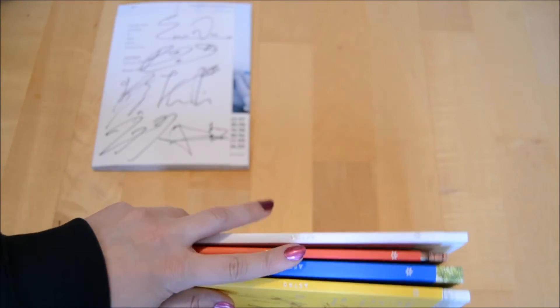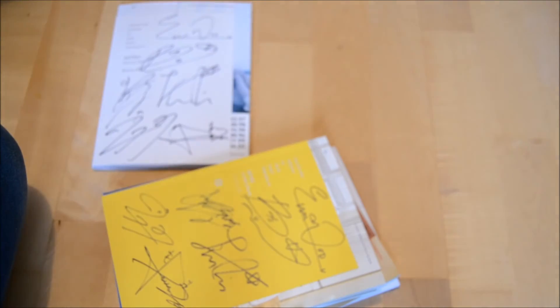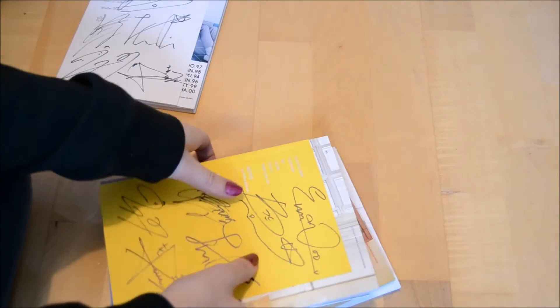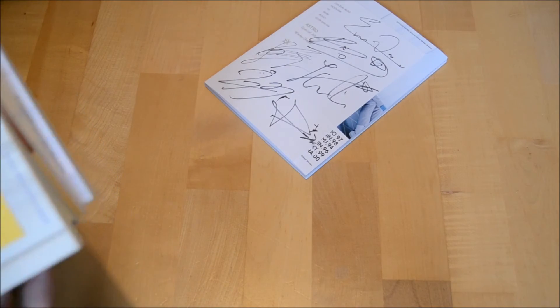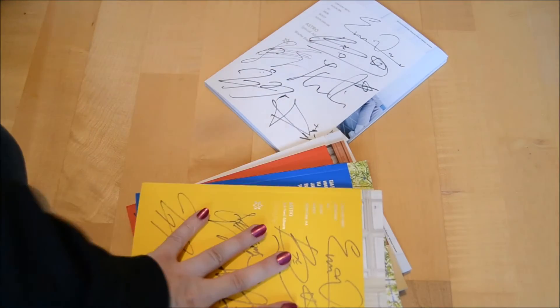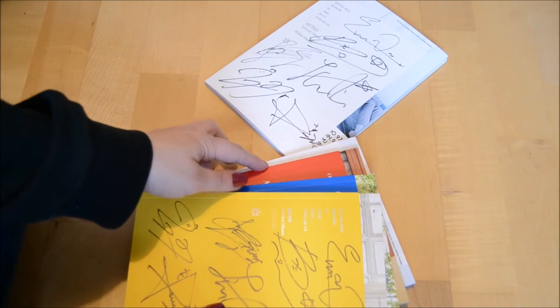The colors look really nice! Now we have the finished collection - we have the spring, the summer, the autumn, and the winter. I'm really curious what their next album concept will be, because normally they only did summer vibes and seasonal stuff, but now they can do things more freely. I'm really happy for them.